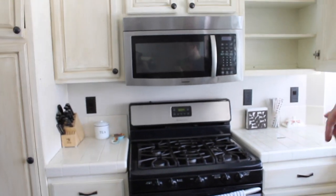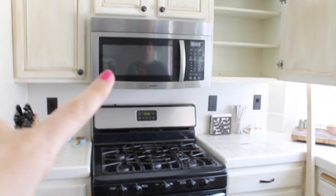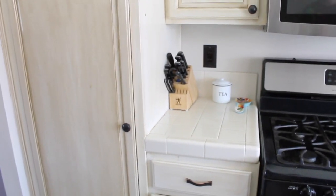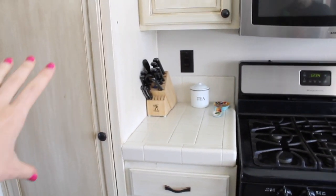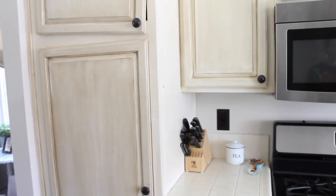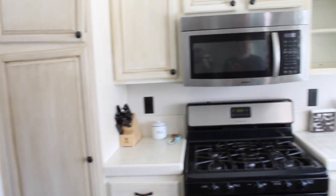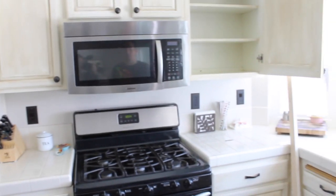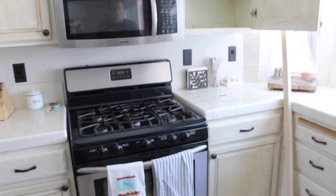And we'll have a vent over our oven now. We're going to take the microwave out, put it down there, and we're going to extend the countertop so we have more counter space, and then just two storage things on top and bottom. We're raising the cabinets higher too so that we can fit our blender and stuff in there.